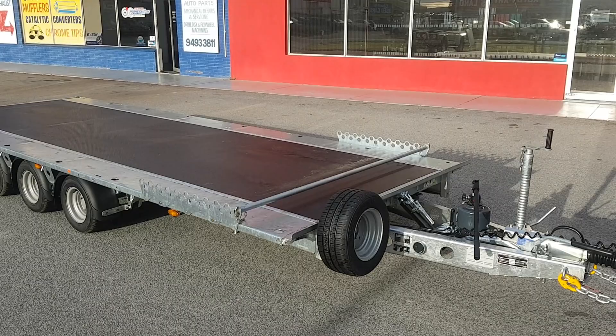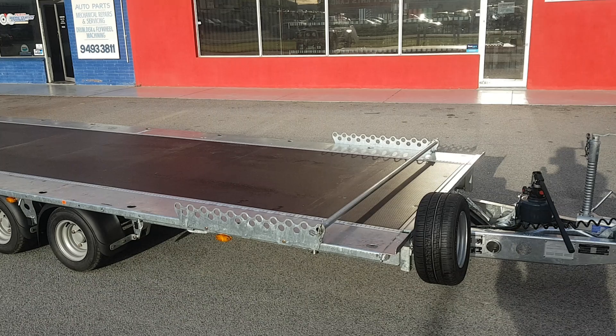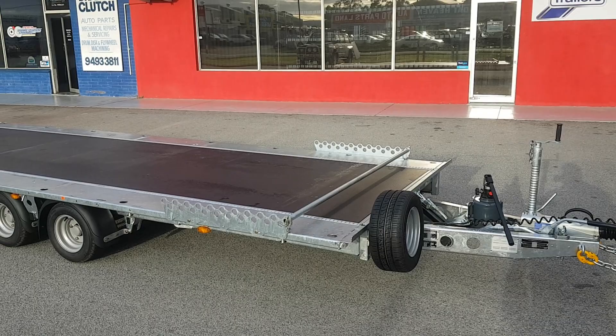This unit has got stowaway ramps on the back. It can come with drop sides and a full width ramp. It's also got a wheel chock mounted to it, a mechanical drum brake system, rated to three and a half ton ATM, with a payload of 2620 kilos.